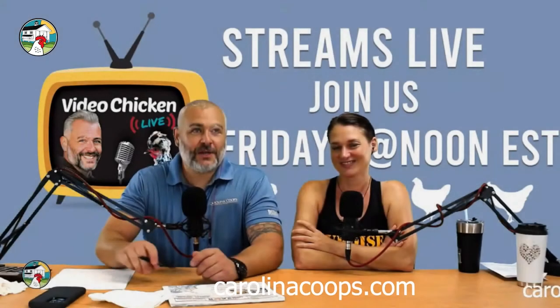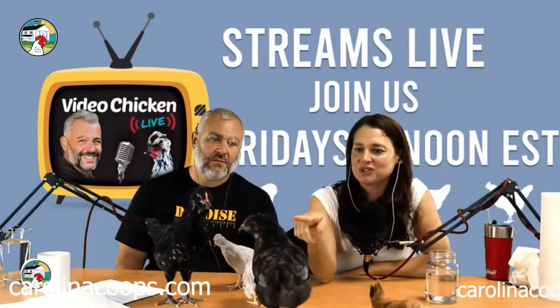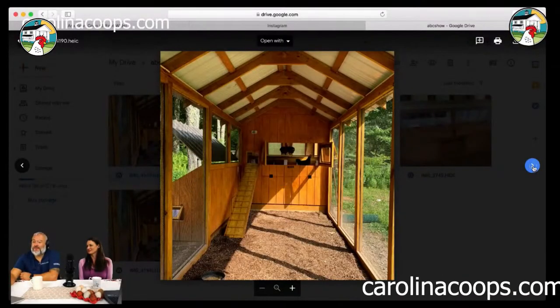How's it going guys? Matt here with Carolina Coops, welcome to Video Chicken. To my left is my host Kristen Warren. I think this one really could be a male. Oh, we got one that's hatching! This show is for you guys — this is the bass fiber. Y'all know chickens are the gateway drug into homesteading.